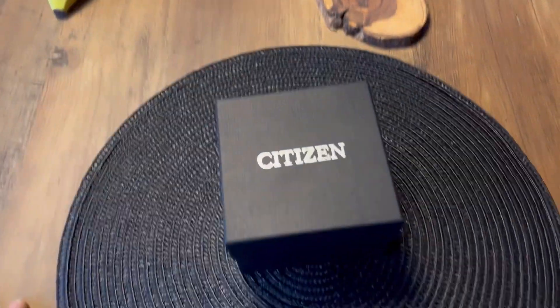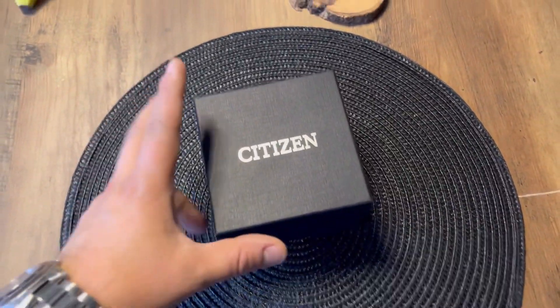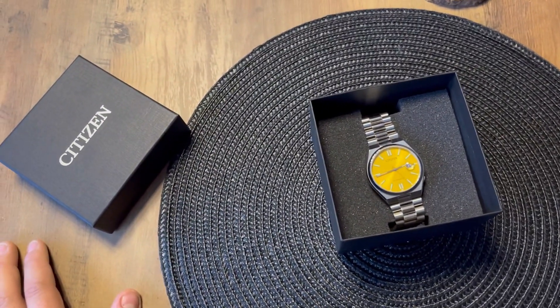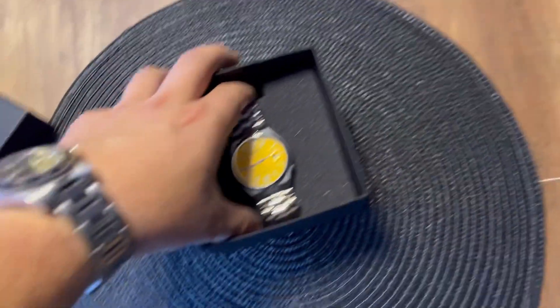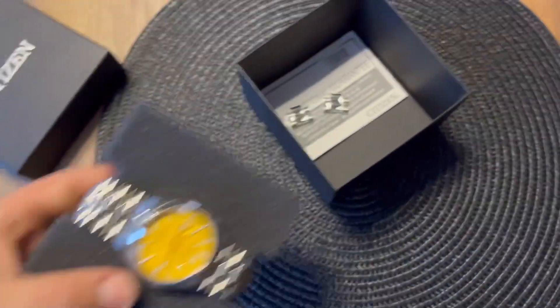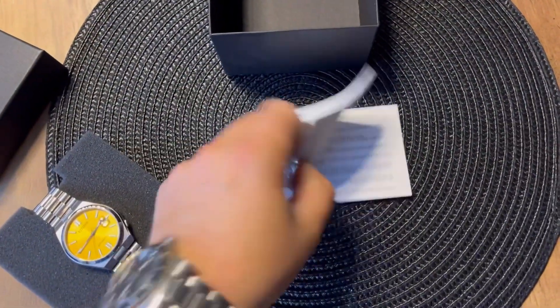You're probably wondering what you get when buying the Citizen Tsuyosa Collection yellow. You get a small stylish box with the watch inside, plus a guarantee card.